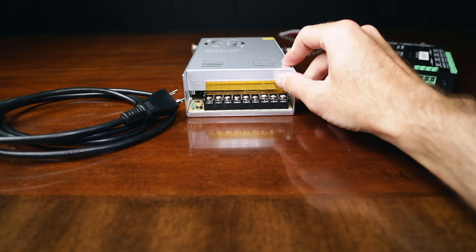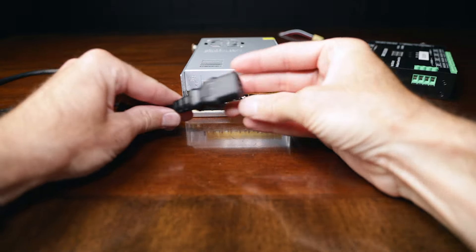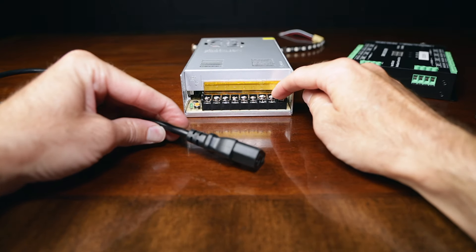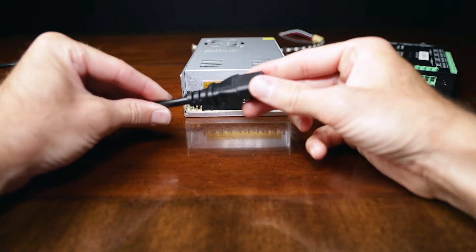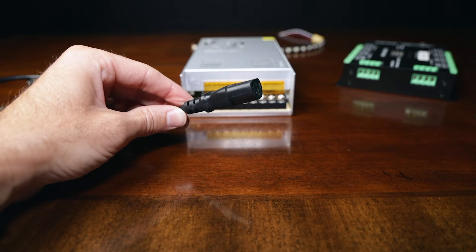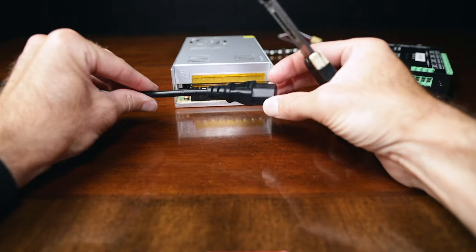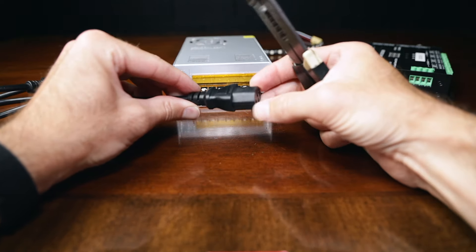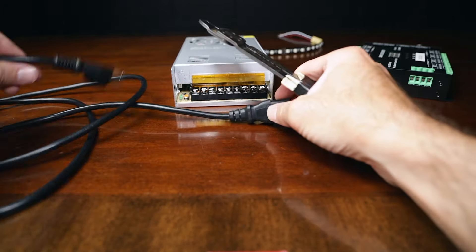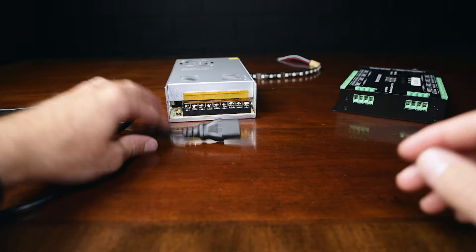Unfortunately, this power supply does not come with a power cable. So you're going to need to grab your mom's old computer power cable and snip this end off, strip these wires, and wire it up manually. You can use an 18 AWG standard power cord, as you can see right here — I'll link it on Amazon. We're going to take this end off right here; we don't need this anymore. This was the end that went into your electronic device.